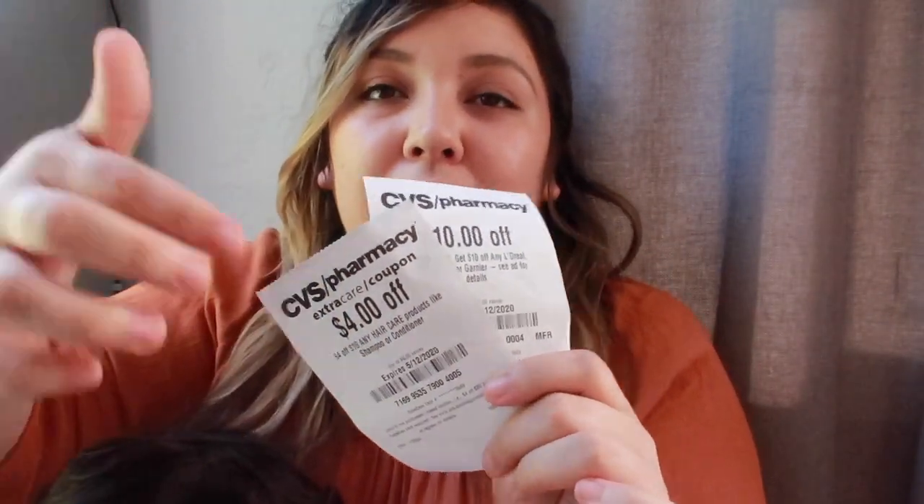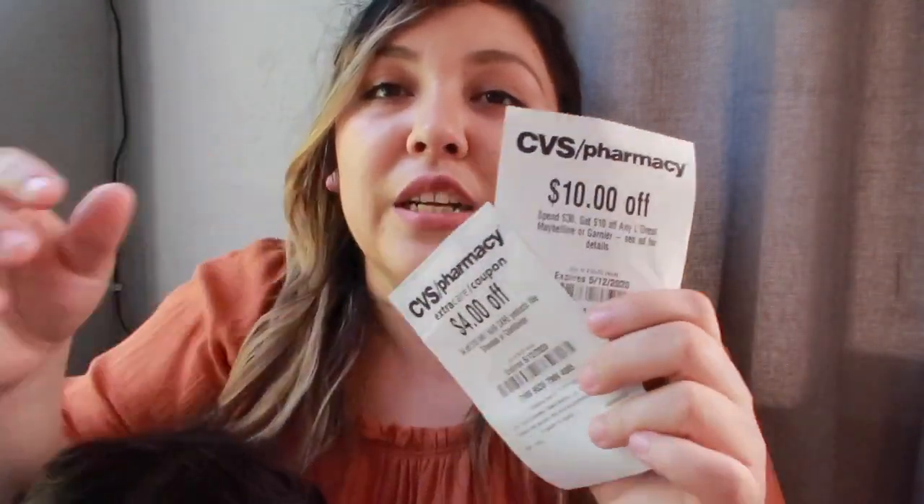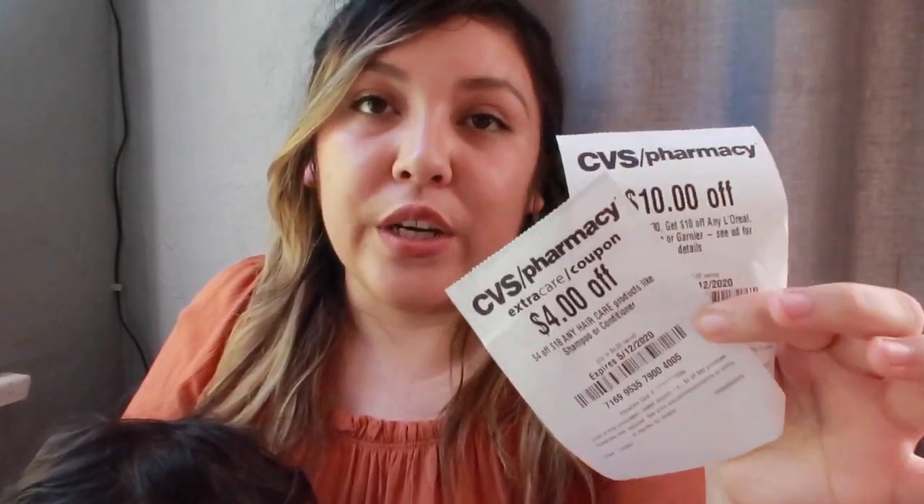If you're buying hair care, you either spend $18 or $30 to use either coupon. The only way you can use both together is if you spend the combined amount — $18 plus $30 equals $48. You'd need to spend $48 to use both. But my recommendation is to just separate your transactions: do one first, then the other. They might still beep in a single transaction, so however it works for you, that's one major thing to keep in mind about CRTs.